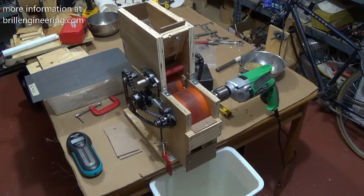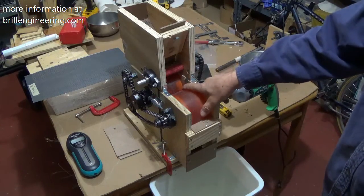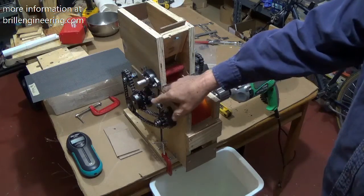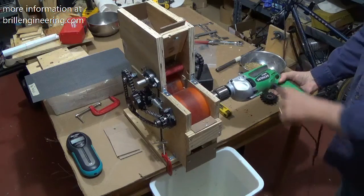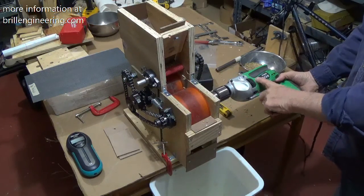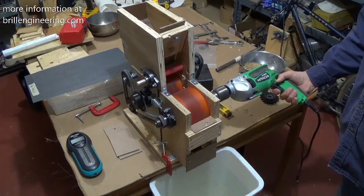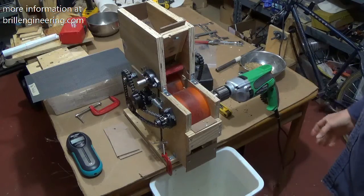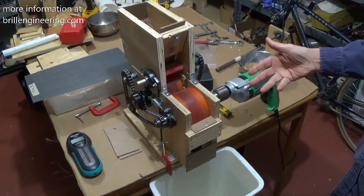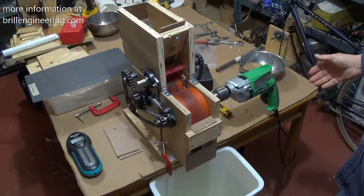This is Don Brill again with the rice hullers. This is our rice huller that has the chain and the sprockets. I added an electric drill with a half inch chuck. It doesn't have a lot of horsepower. You can run a pound of rice in about a minute or less.